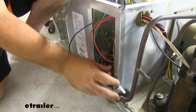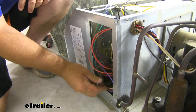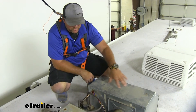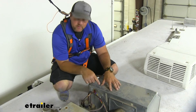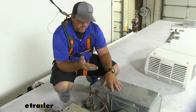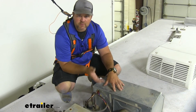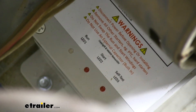Once we've got it all connected, go ahead and test it out. Make sure everything is working correctly. I went ahead and installed this cover up front, but I'm not going to install my shroud yet because on the main box there are indicator lights that'll tell you what the unit is doing. We want to make sure we're able to watch those as we go through the test modes on our air conditioner. There are going to be three indicator lights: run, start, and self-start.